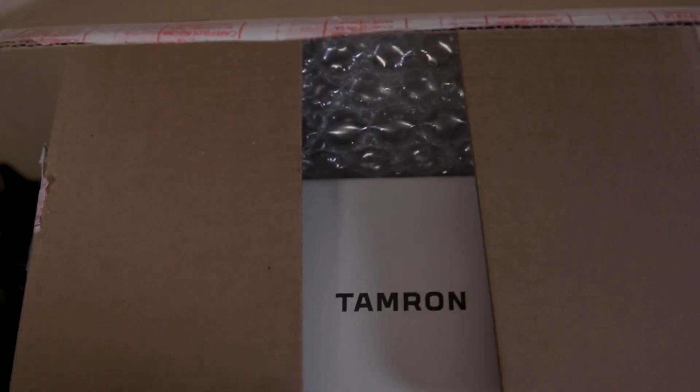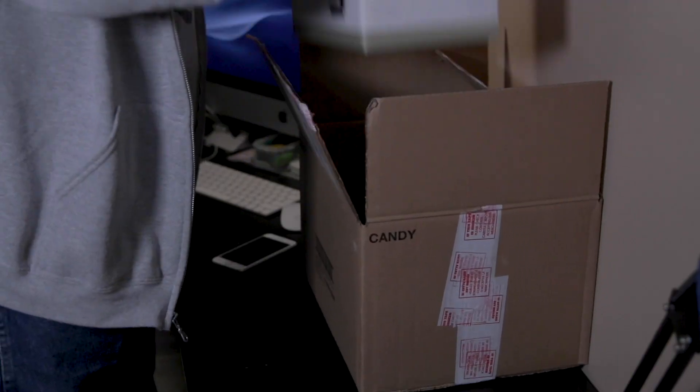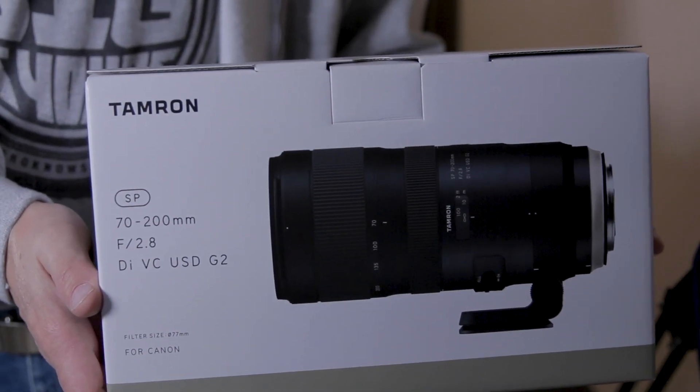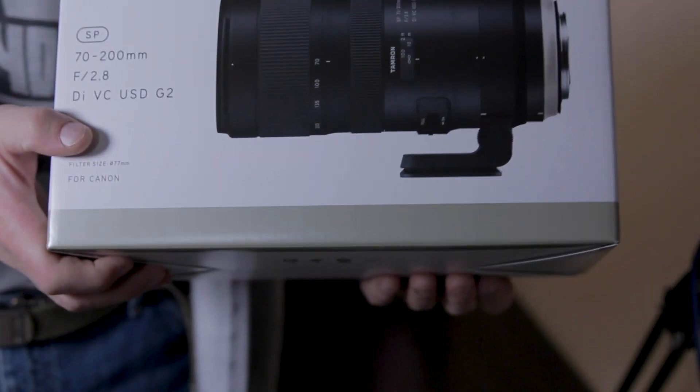I'm excited today — put in an order a few days ago and it came in. Let's take a look. I don't remember ordering any candy! Let's take a look inside. Right off the bat, there you go — a Tamron 70 to 200. I'm quite excited about this purchase. I've been wanting this one for a while and now I got it.